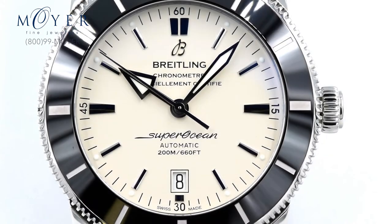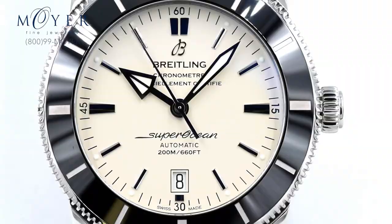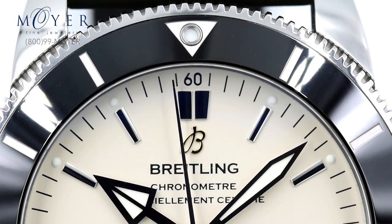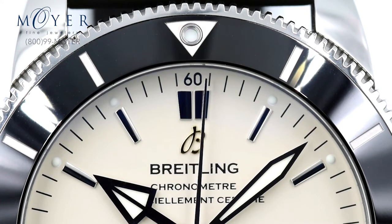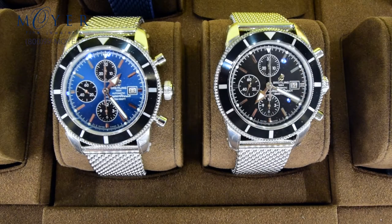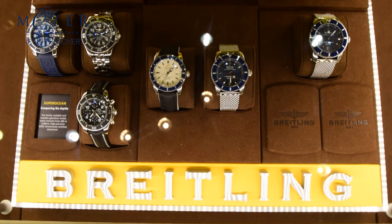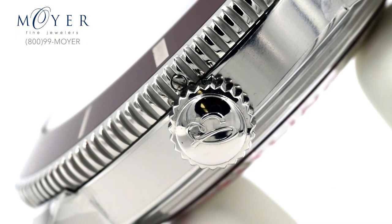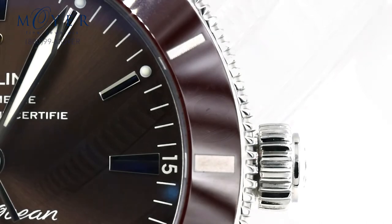The Superocean II collection will come in 42 and 46 millimeter sizes, encased in Breitling's new B20 movement. This movement has been made in collaboration with Tudor and is a product of give and take from both companies. The new B20 has a 70-hour power reserve — about 30 hours more than the previous B17 movement — and a free-sprung adjusted mass balance wheel, both of which are really nice additions to this already wonderful timepiece.